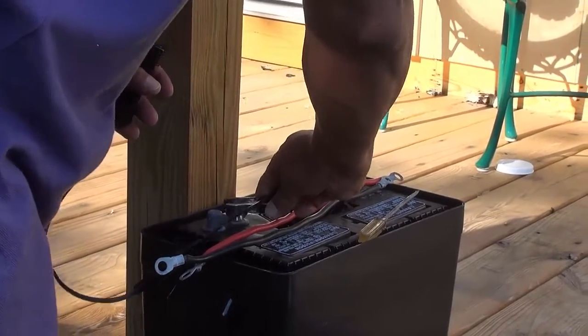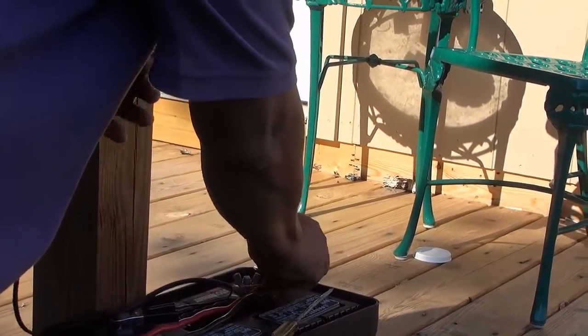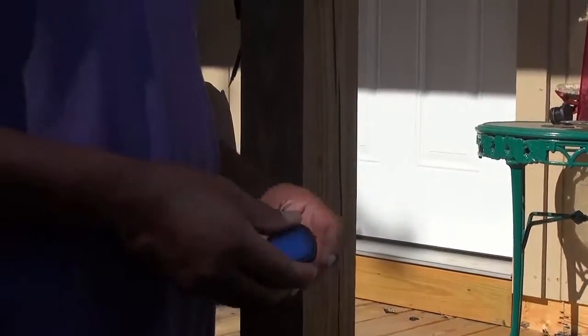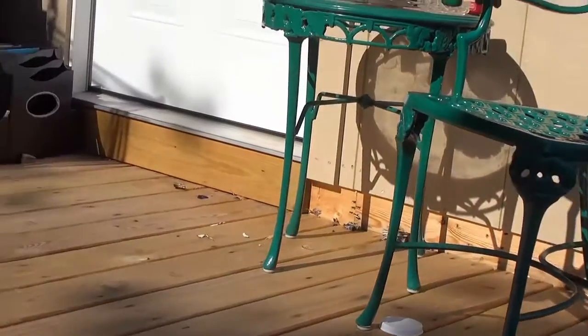And this battery, of course, is dead. I've been trying to work on it, but there's no hope. Now let me check it because this is one of those trailer alligator clips.